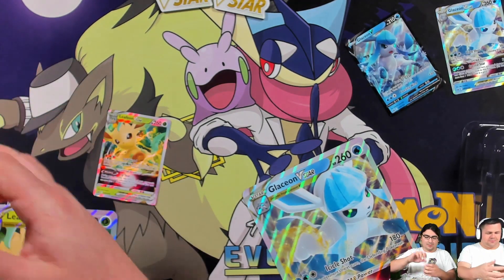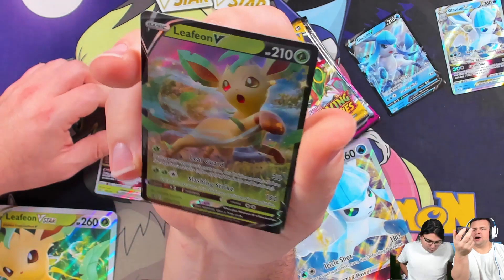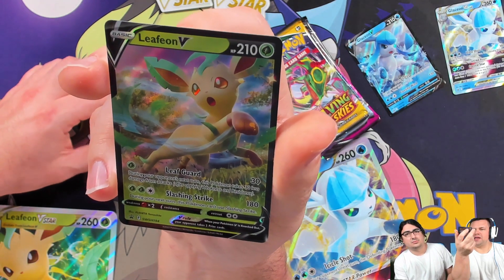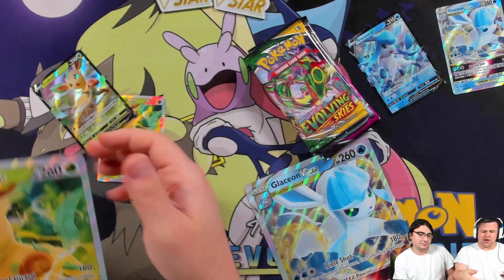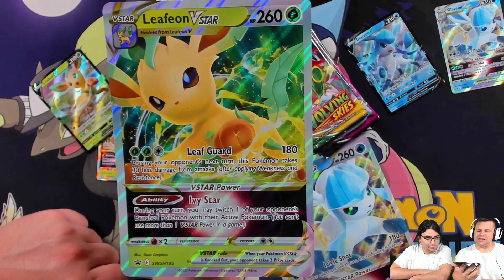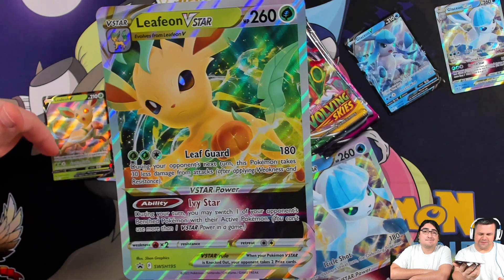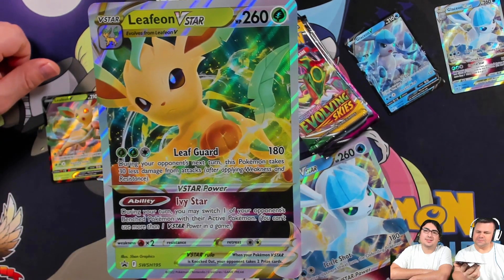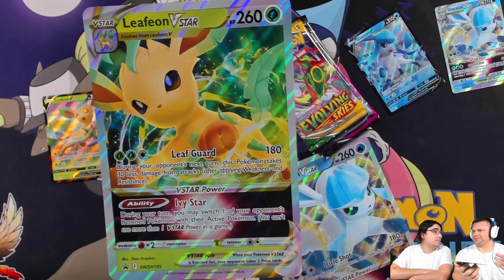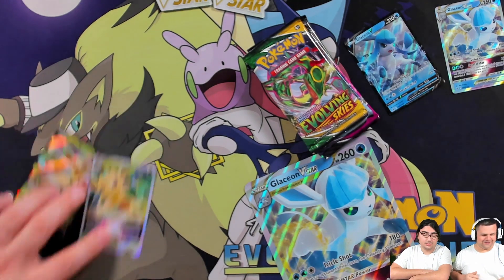Here's the Leafeon V promo, Sword and Shield number 194. It has Leaf Guard — during your opponent's next turn this Pokemon takes 30 less damage from attacks — and Slashing Strike. The Leafeon V-Star has Leaf Guard doing 180 damage during your opponent's next turn, same defensive effect but 180 instead of 30, at three energy instead of one. Grass has a lot of energy acceleration. Its V-Star power lets you switch one of your opponent's bench Pokemon with their active — essentially a built-in Boss's Orders.